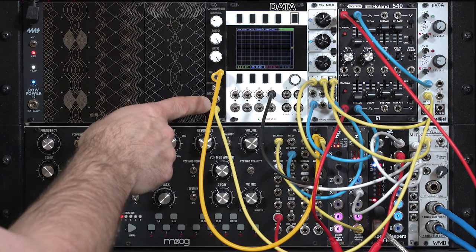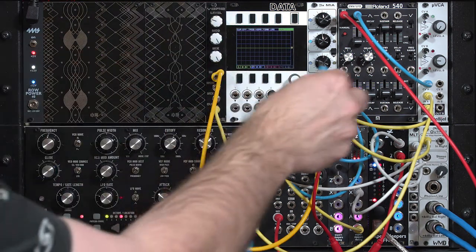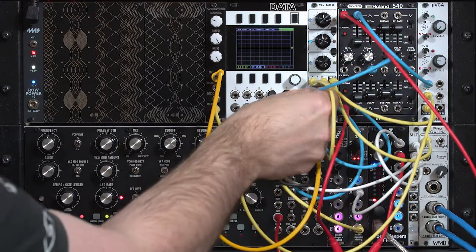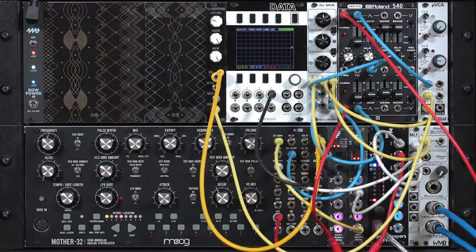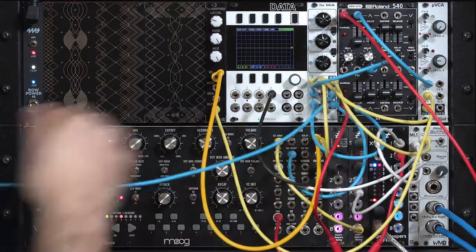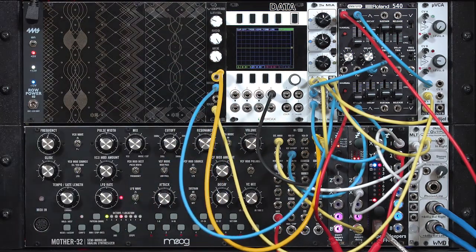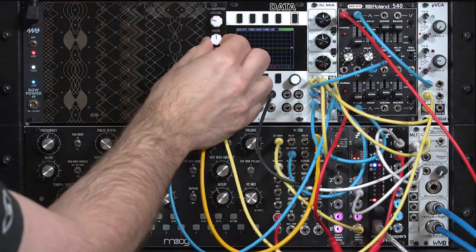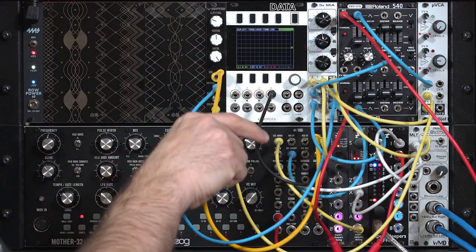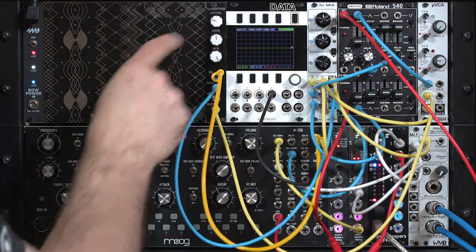Now it does not have any CV attenuators on those control voltage inputs. So I'm going to borrow an LFO from this module, but I'm going to run it through an attenuator so I can control just how deep the modulation effects are. You see why I like having mixers in my system — they come in very handy. There's the modulation control. I'm going to set mod to its center setting initially, because my LFO is bipolar — it has positive voltages and negative voltages — so it's going to add to and subtract from this initial setting.